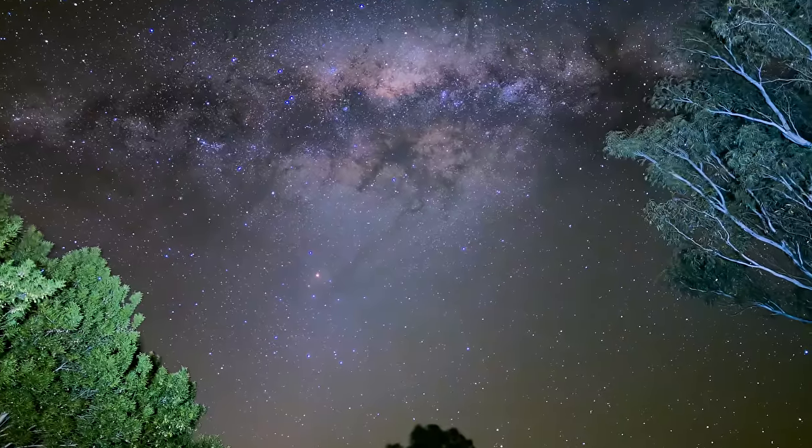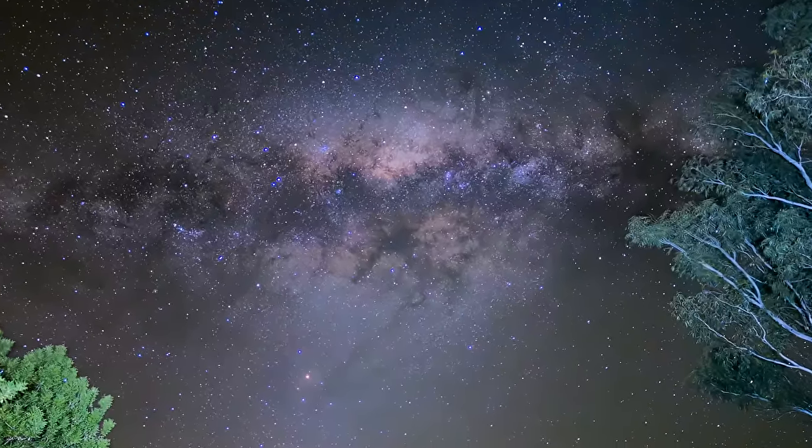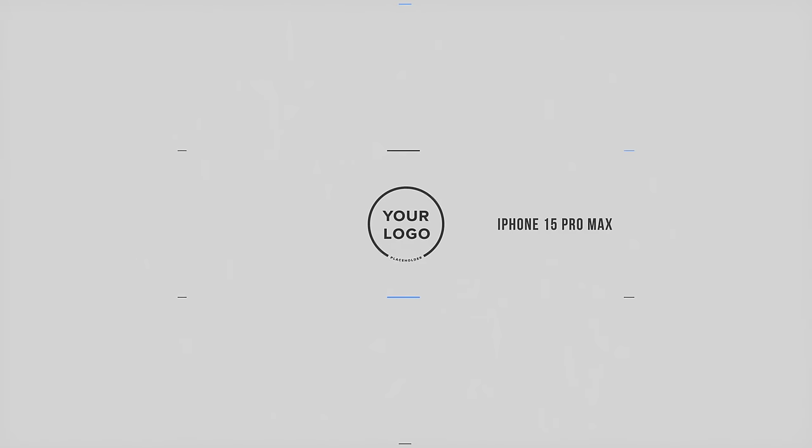That is awesome, that is so much better than I thought it was going to be. This is the best iPhone so far. The iPhone 15 Pro Max — sky is clear, moon is gone. Let's see how good it is.